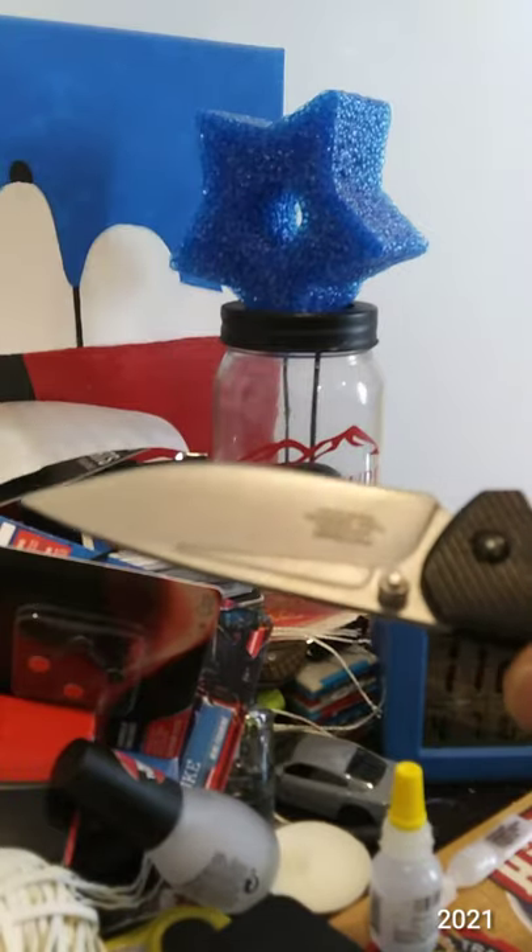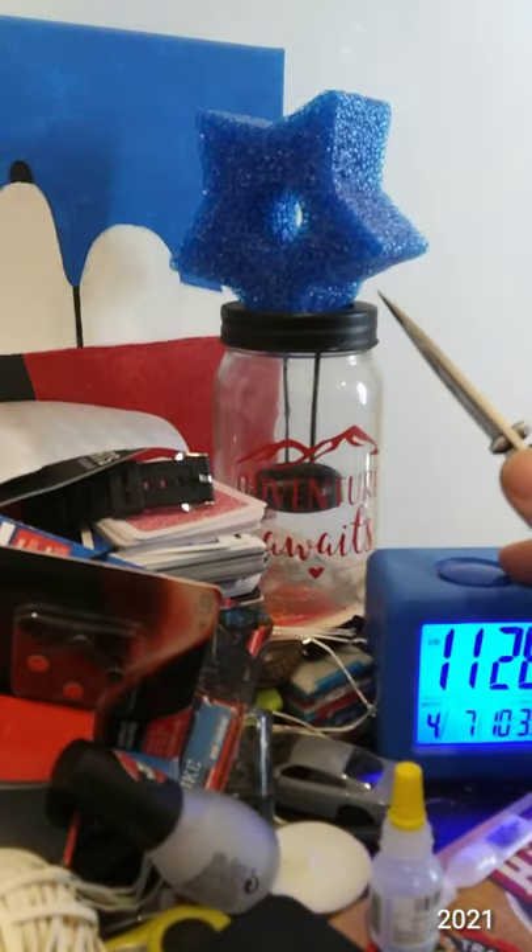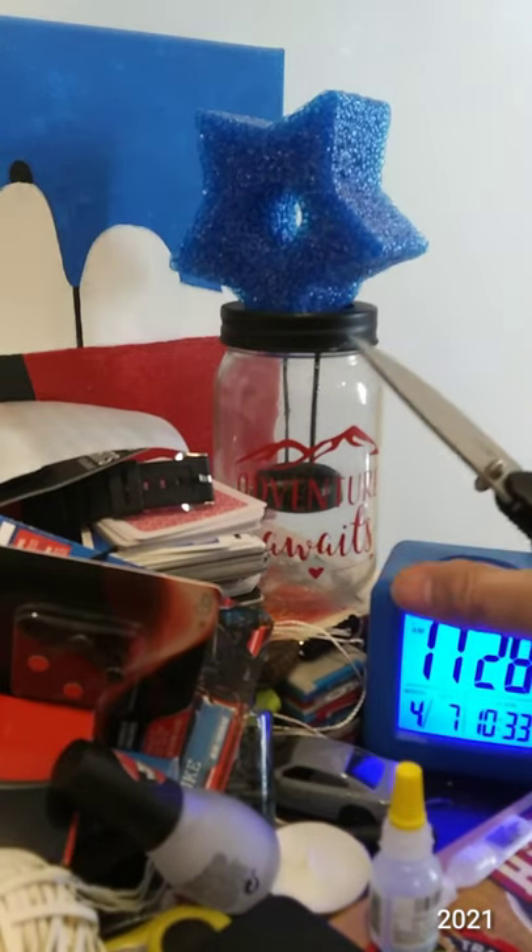I just thought it was kinda cool. This thing is still quite slicey — I'm quite impressed.